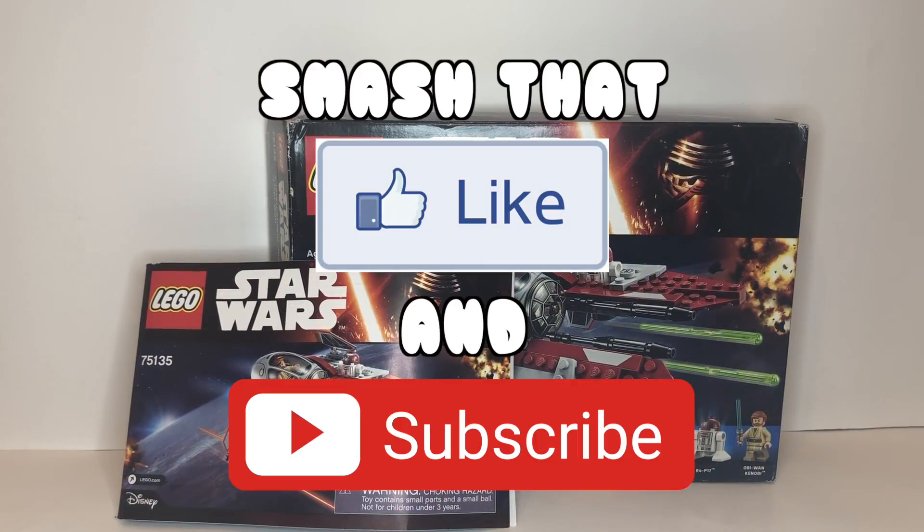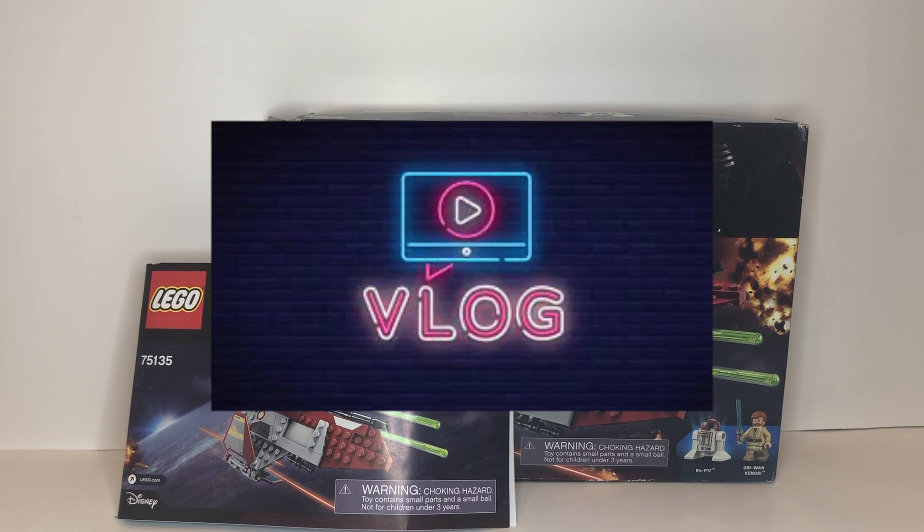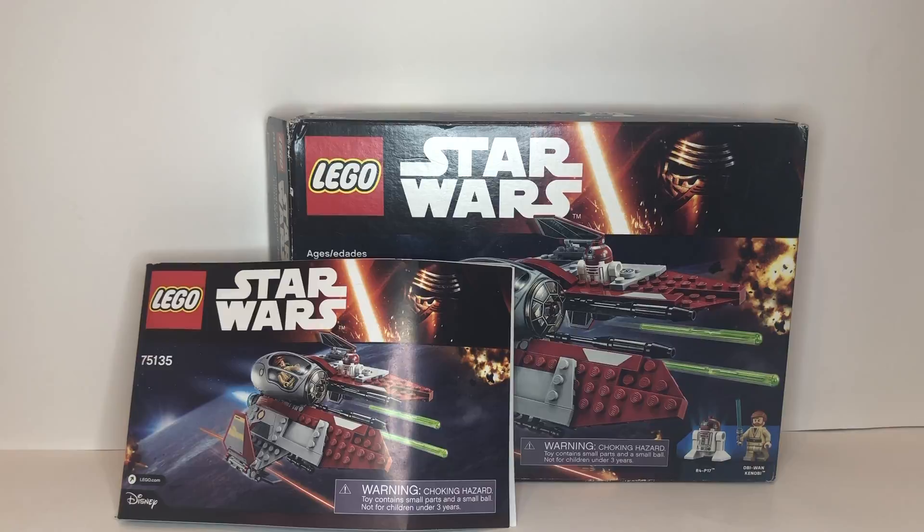If you haven't already, feel free to smash that like button and subscribe for some more LEGO Star Wars content. Check out the other videos on my channel — I have LEGO Star Wars timelapse builds, some Call of Duty gameplay, and even some vlogs.